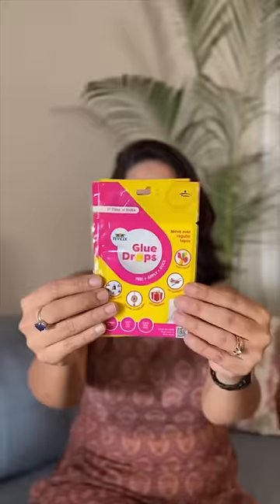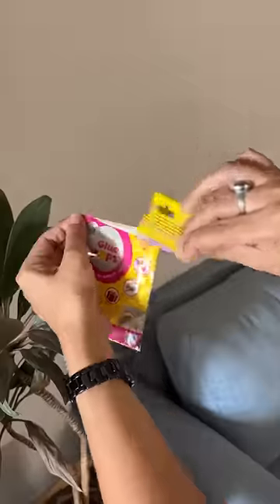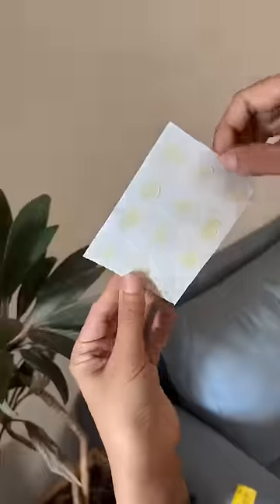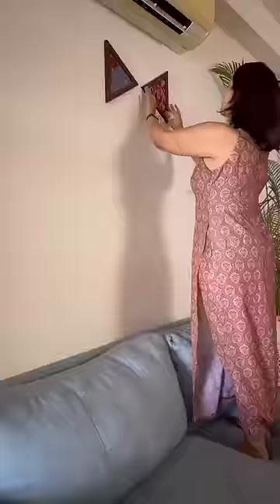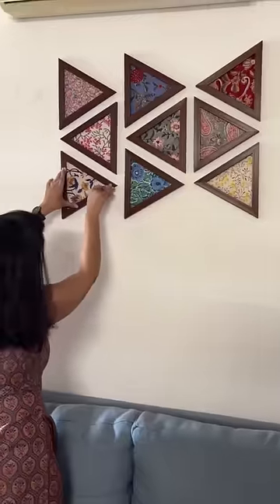Now all my frames are ready, time to set the wall. I got to know about these Fevicol glue drops and wanted to give it a try. To use this is super easy and it's perfect for your rented homes. One of the frames was not properly aligned so I carefully removed it, and to my surprise the glue drops didn't leave any stain.